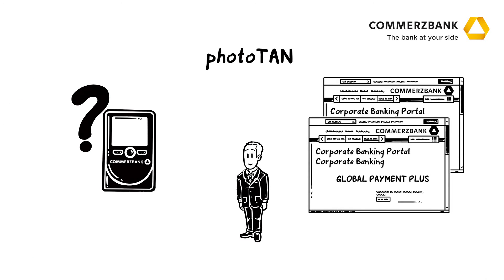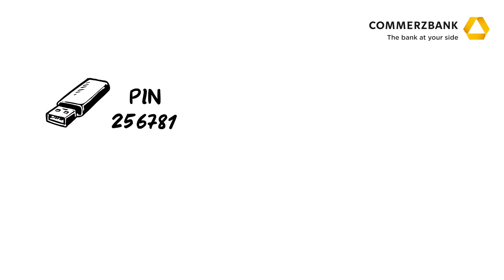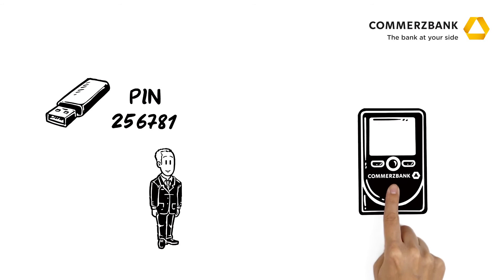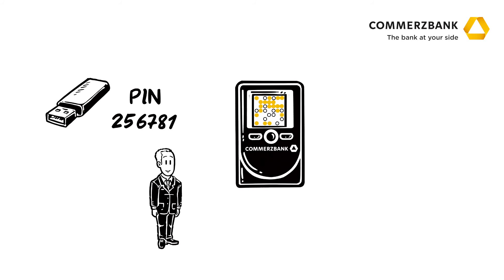But how does that work? Instead of using his PIN or signature stick as before, Mr. Forrest can now approve his transactions and payments using PhotoTun. To do this, he simply scans a multicolored barcode, which is converted into a single-use password or TUN number.